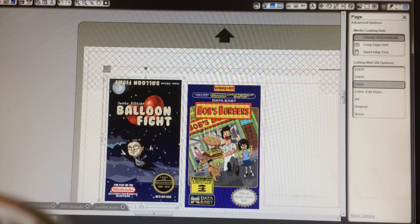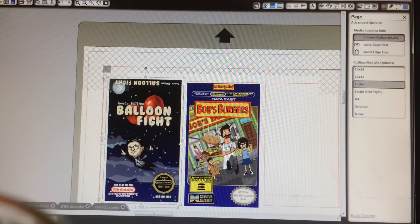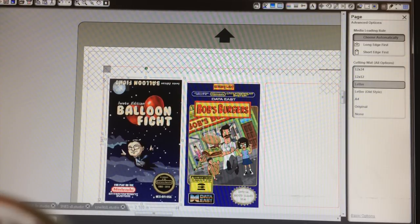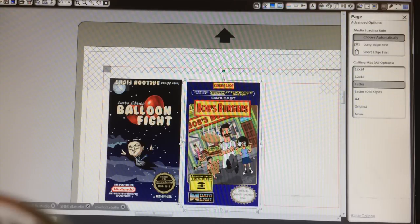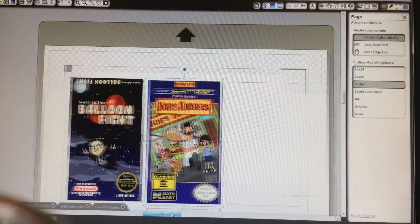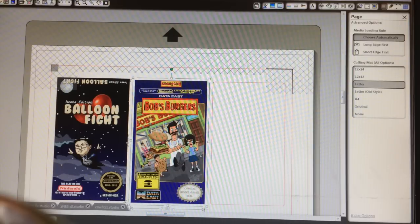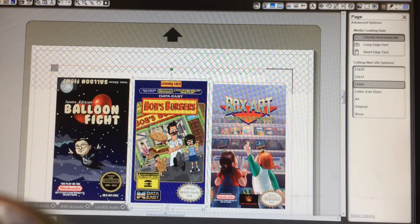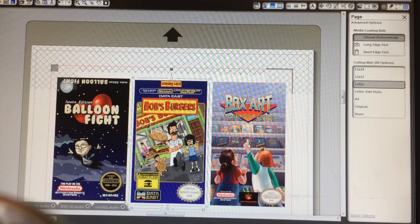I'm going to pull over a Bob's Burgers label. Usually the label template I use — and I do have a video where I show you how I design my labels — it's about the same size but slightly bigger, just to give it that extra wiggle room. And then this one, just for fun, my buddy Rob is doing a box art documentary, so I turned that into a label too.